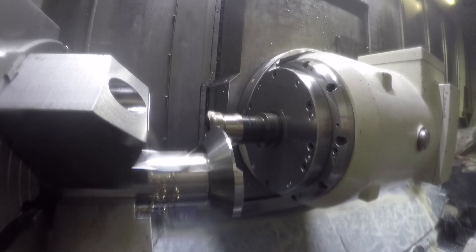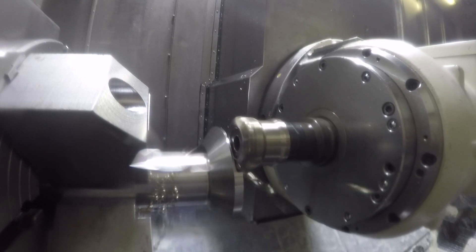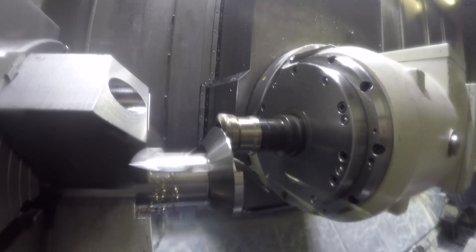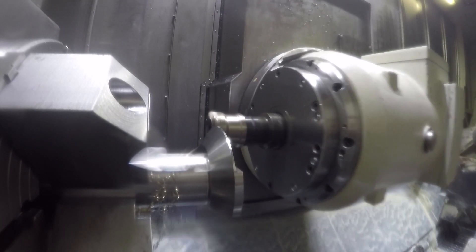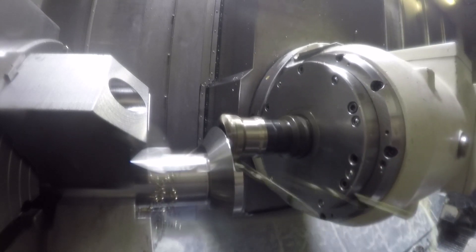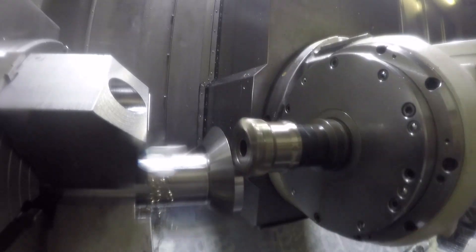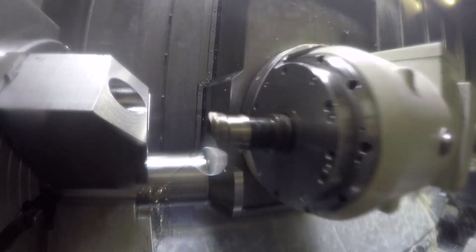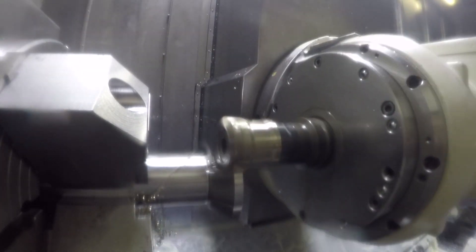I slowed it down here to about 50% so you can see the shavings flying off the tool, then sped it back up to normal speed. These passes are at 10 times speed just to get through this so we don't spend forever on the video watching the feed.